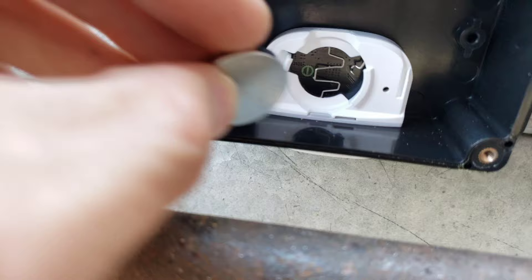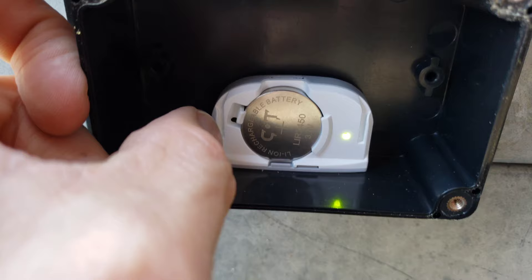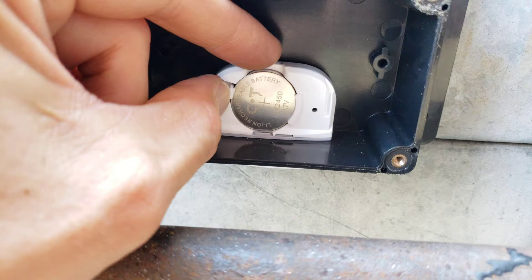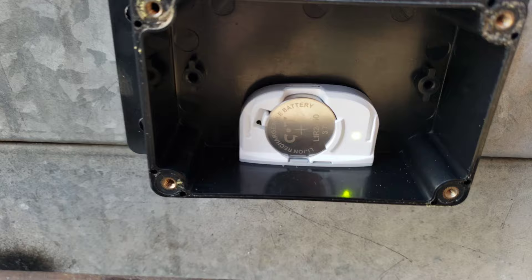Slide the battery in from the edge. I still saw a spark there but just for a second, hopefully that's okay. If I can slide the battery in carefully like that I shouldn't get a spark. There we go — the light comes on indicating it's powered and working.